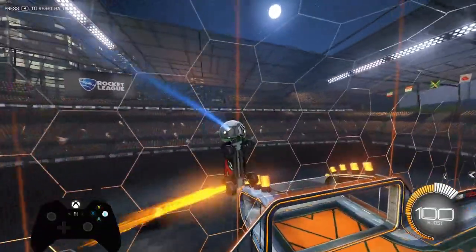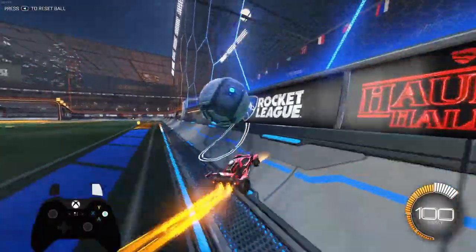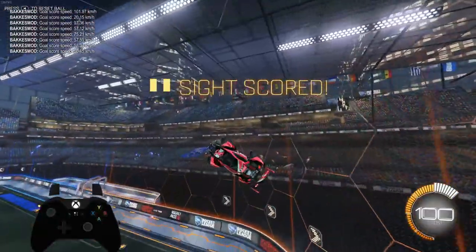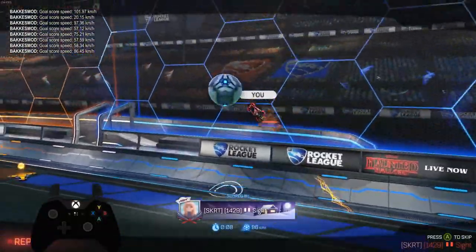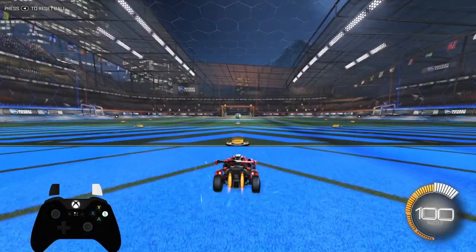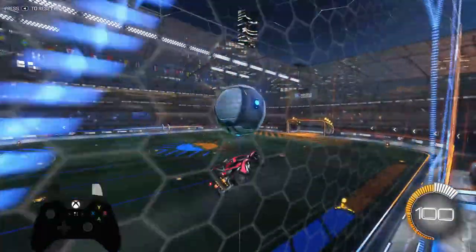If you're more comfortable, you can use your flip to get the ball to the backboard — it doesn't matter, as long as you're matching the height of the ball the whole time. Whatever way you're comfortable getting the ball to the backboard is fine. Just match the height of the ball as it hits off of the wall and you should be solid.